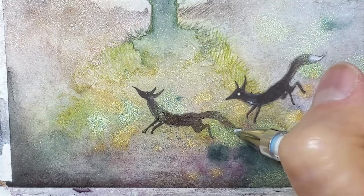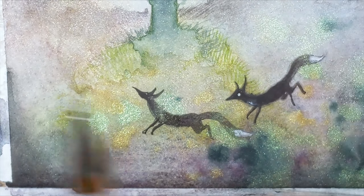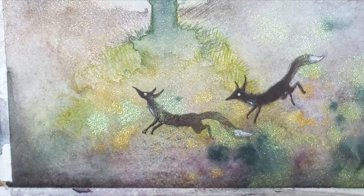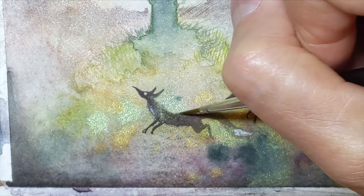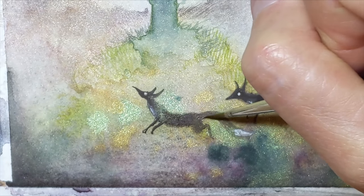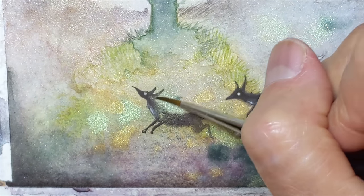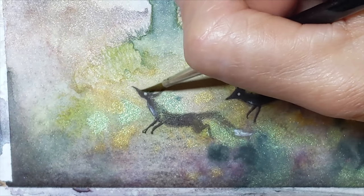The tip of his tail. A little bit of white in the bib and on the eye. A damp brush to blend the edges a little bit. And now one fox has become two foxes.